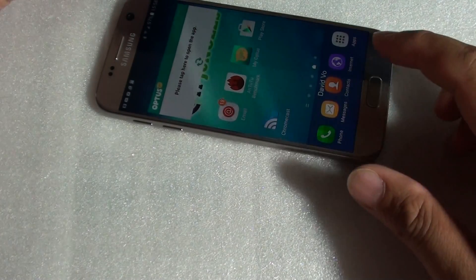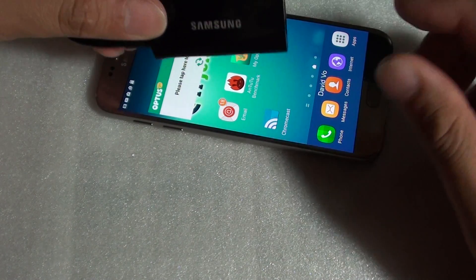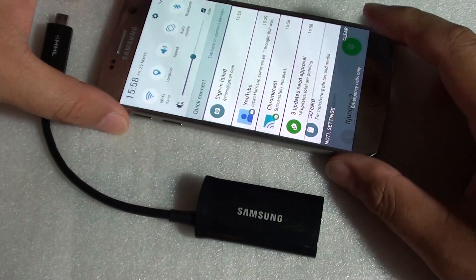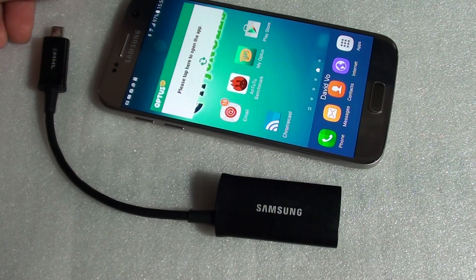With wireless methods, you need to use Chromecast and connect through Wi-Fi, and there are other inconveniences. So it is quite a shame that Samsung no longer supports this adapter. You can no longer connect your phone to the TV using an MHL adapter. Thank you for watching this video.